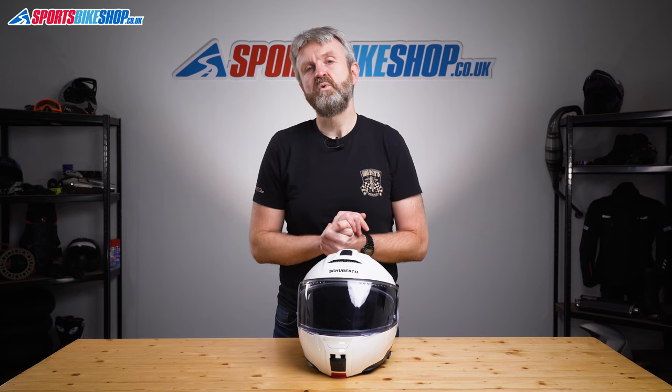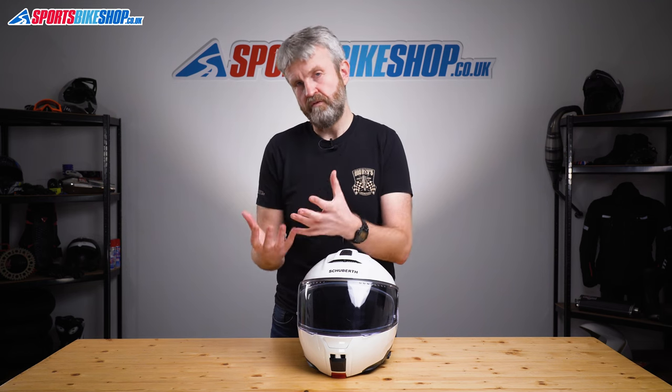The Schuberth C5 comes in sizes from extra small up to triple extra large, across two shell sizes: the smaller covers up to and including large, and the bigger shell covers extra large and above. As mentioned, this helmet meets the new ECE 22.06 standard — the first flip front to do so. That new test involves more impacts than the outgoing 22.05 standard, including harder hits and glancing blows, some of which have already featured in SHARP tests carried out in the UK for over 14 years. I suspect this helmet will score quite highly in SHARP, but we'll have to wait for them to test it.